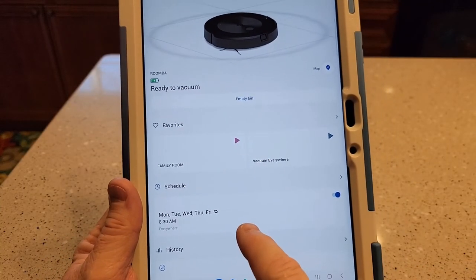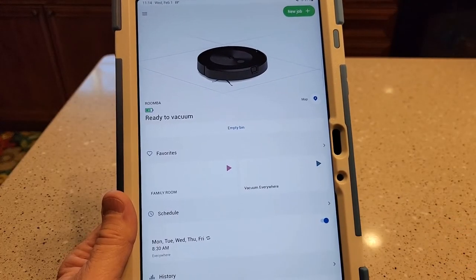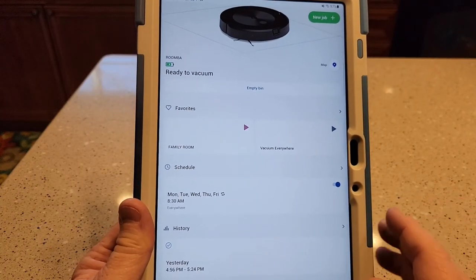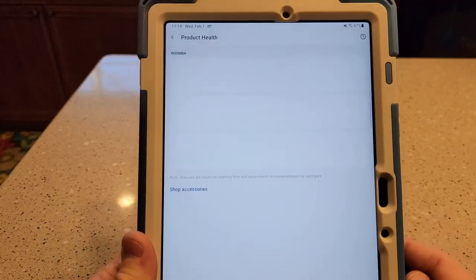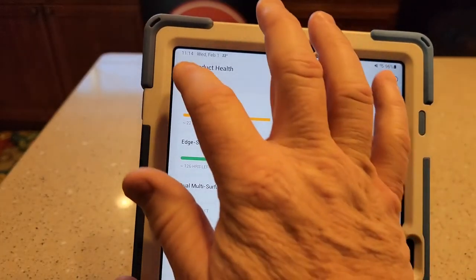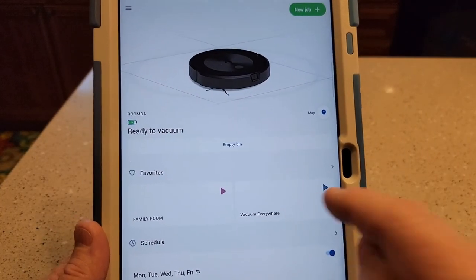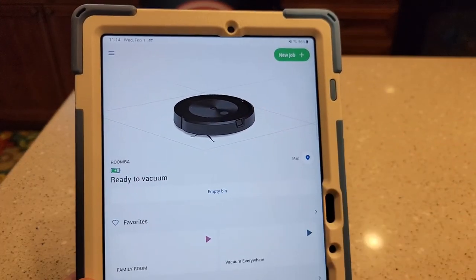Some important things: putting this Roomba on a schedule is very important. These things work best when they're continuously cleaning — don't skip a couple of weeks and then expect it to deep clean. Something you're really going to like is the history — it's going to show you where it vacuumed and what obstacles it found, because it has a camera on the front that takes pictures of things it runs into. That's where you can add no-go zones too. There's also product health — it talks about the filter, the onboard filter, how many hours are left, and sweeping brushes hours remaining. And you can add favorites — so with one button press I can clean just the family room, or I can clean everywhere. If I want to start a new job, I can select just the bedrooms and hit Start Cleaning.